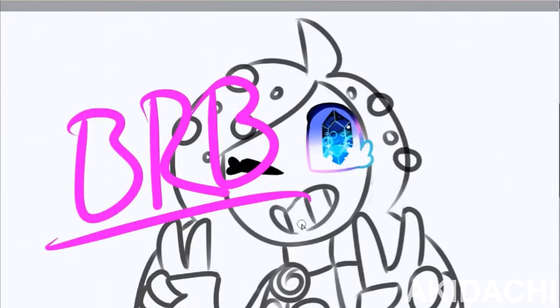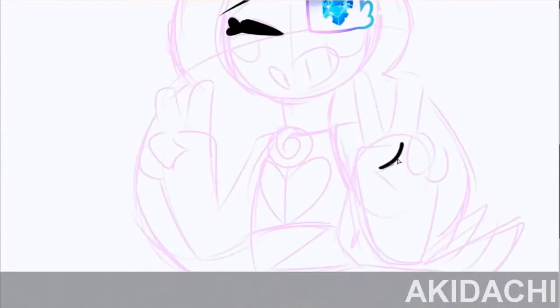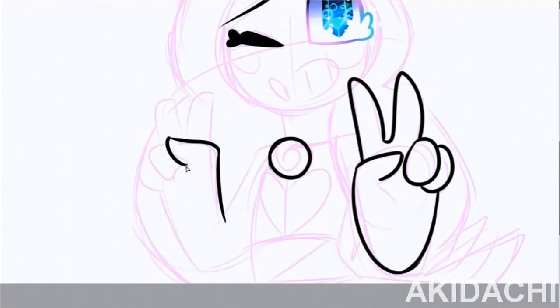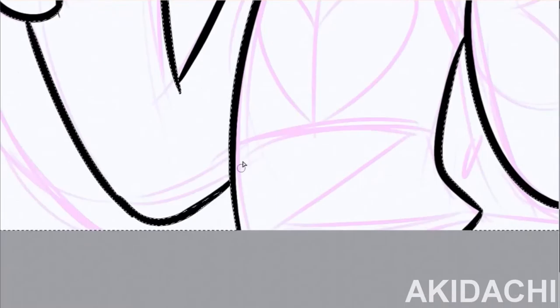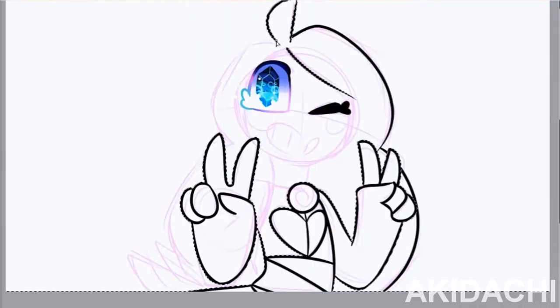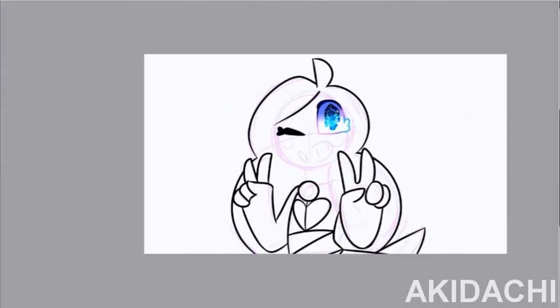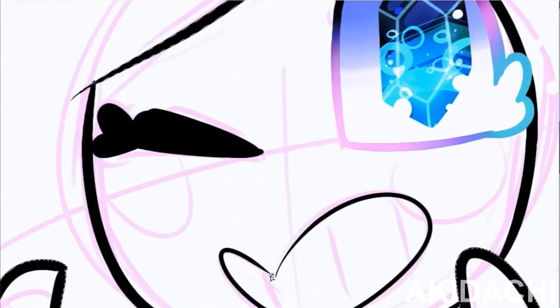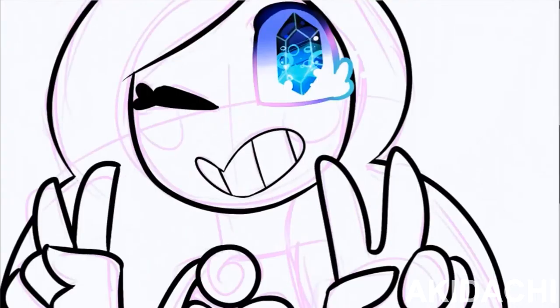Every time I look at this part I get really disturbed by the fact that just the colorful eye against literally line art and sketch just looks weird — it looks so weird. Nothing else has proper colors, and the eye is also pretty much one of the few things that actually worked properly in this video.